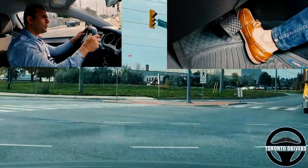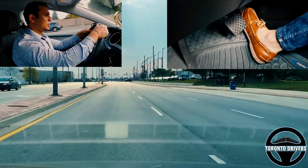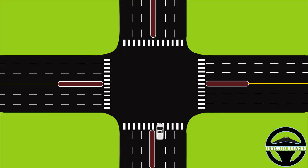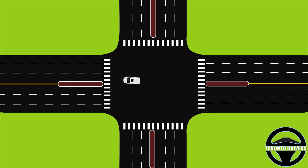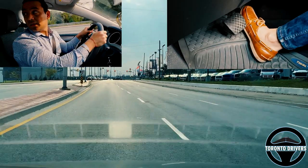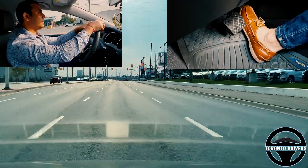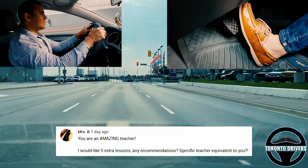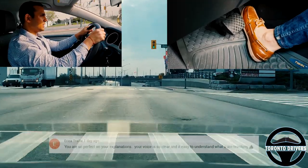I turn the wheel — one, two — and I'm slightly releasing it. I went past the first lane, a little past the first lane, before I turned the wheel. Let's take a look at it once again — this is where I start turning the wheel. Let's watch it in slow motion.